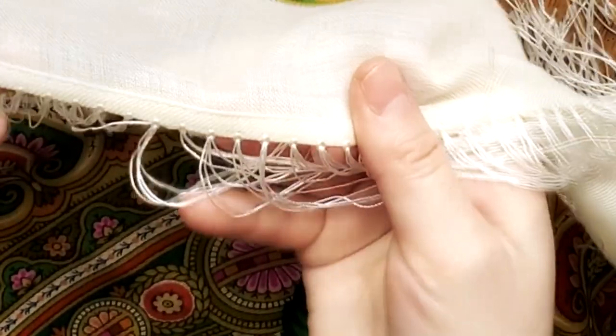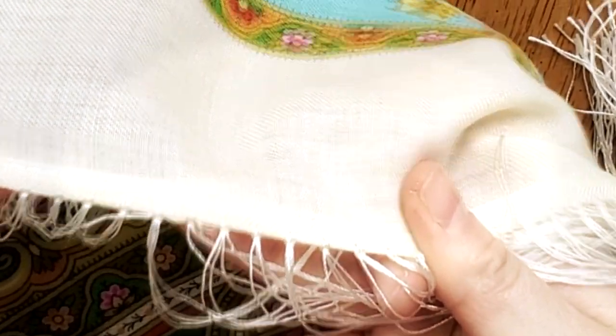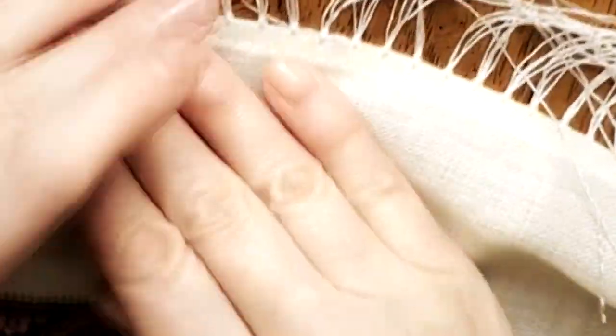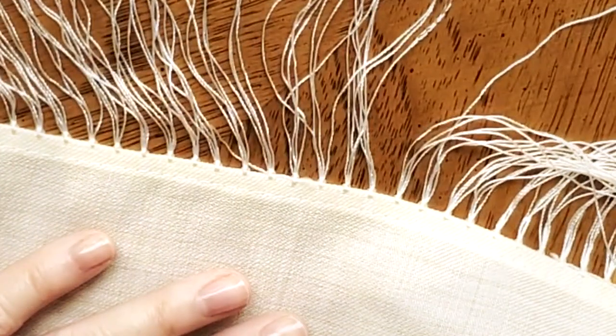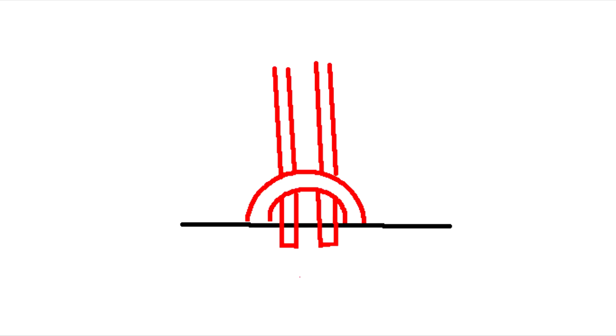On the original Pavlova Posad shawls, the silk fringes are always attached to the scarf the same way. We need to find a little loop on the fringe and cut it like this.